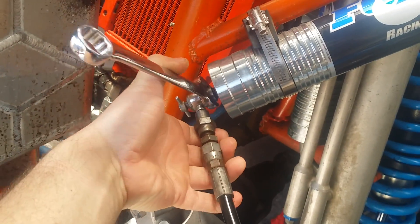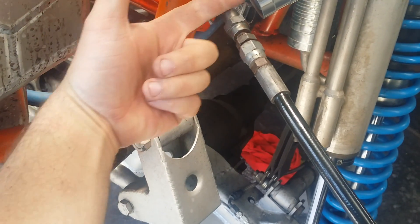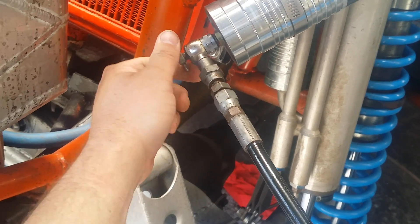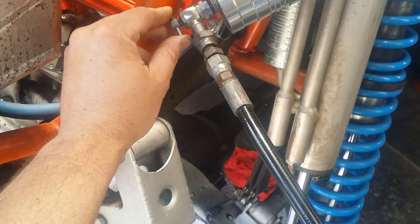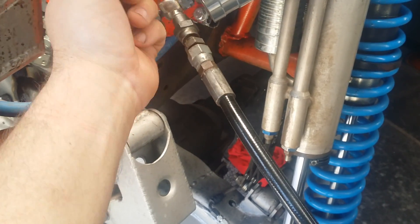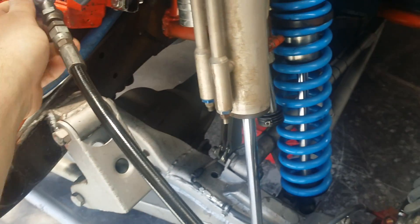We'll do that up nice and tight so we get no leaks. Now this is wound all the way out at the moment. This is a pin, and with it wound all the way out, the valve on the remote reservoir will be closed. When we wind it in, it opens the valve — just like putting a stick into the end of a valve — and that will allow us to put gas into the remote reservoir and fill the shock up.